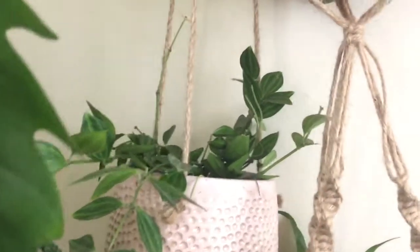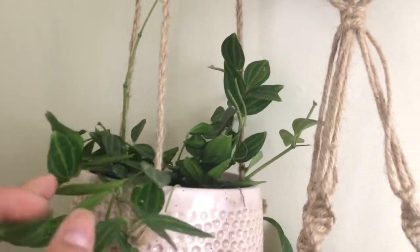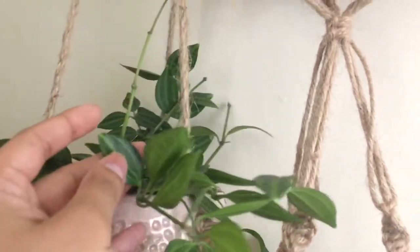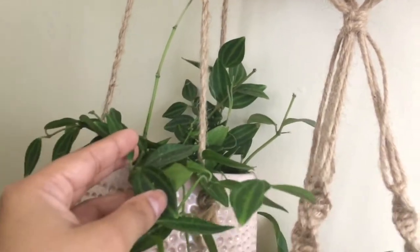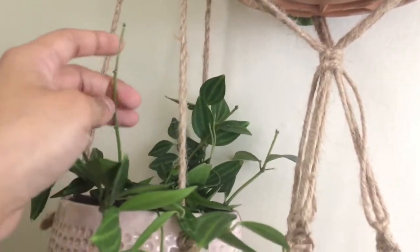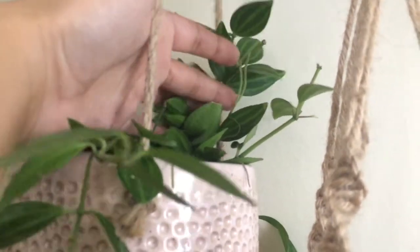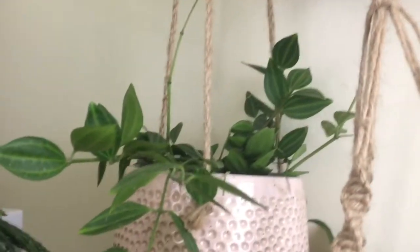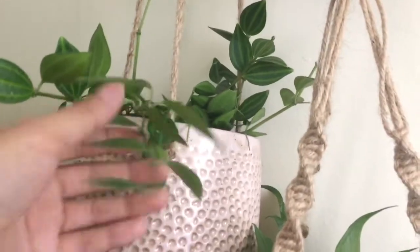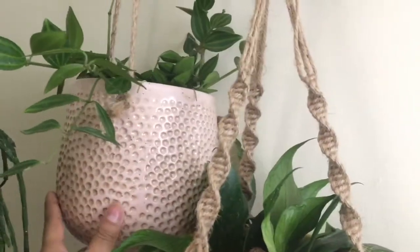And then here I have this Peperomia. It looks like the other guy — the elliptical one — but it's called something else. And this guy has little rat tail blooms. I guess that's an old one. But I really love this one too — it trails really cute, I love it in this pot.